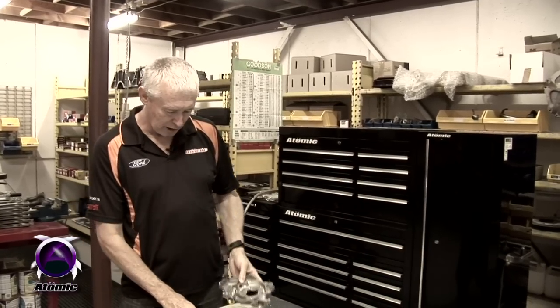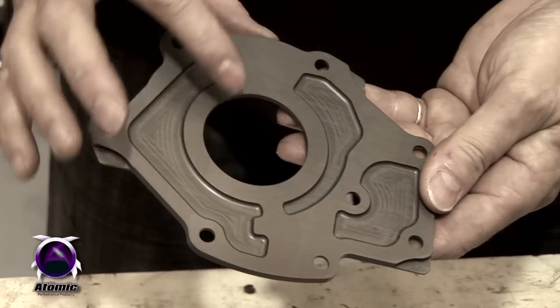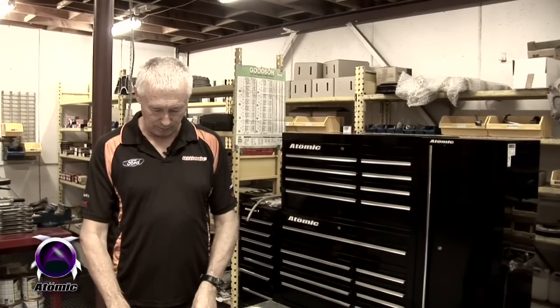And then the third thing we do to top the whole lot off is we put a billet alloy end plate on here that we manufacture. And it's hard anodised, as you can see. So we don't have any of the scoring and wear problems that are associated with the gear rotor pump as they operate.